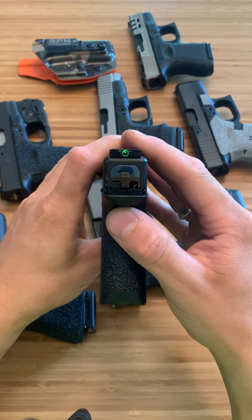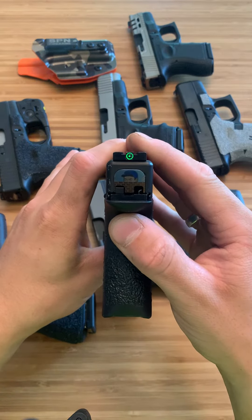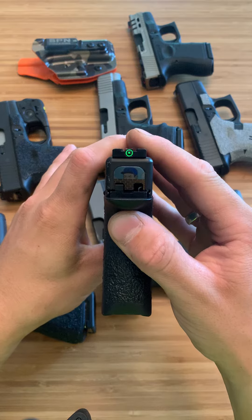What's up guys, Spin Firearms here and today we're going to be doing a review of all the different sights that I like for your Glocks.